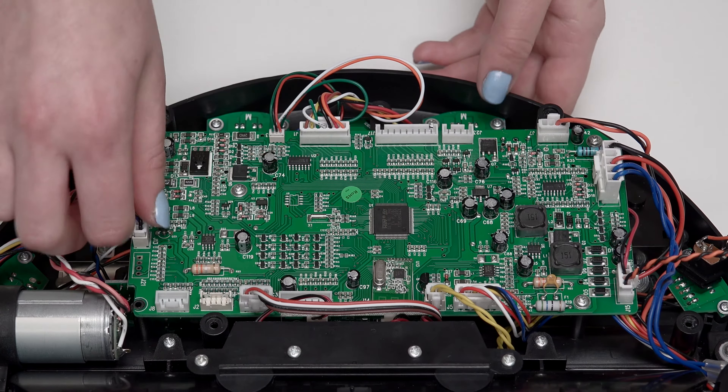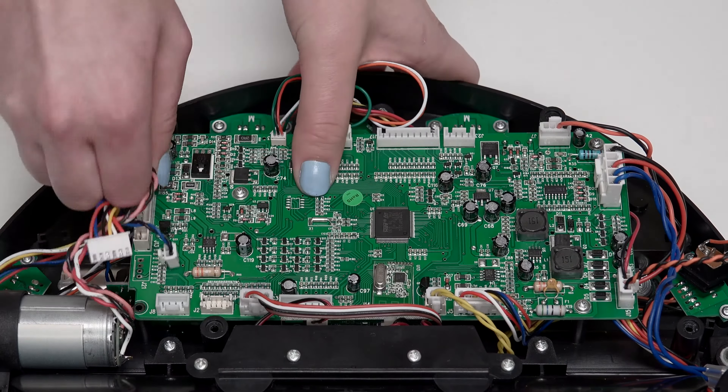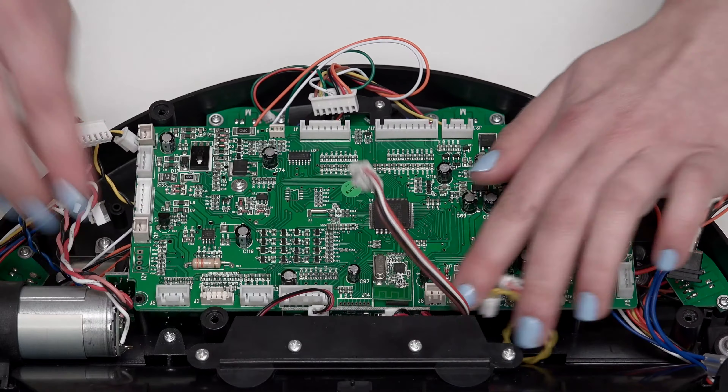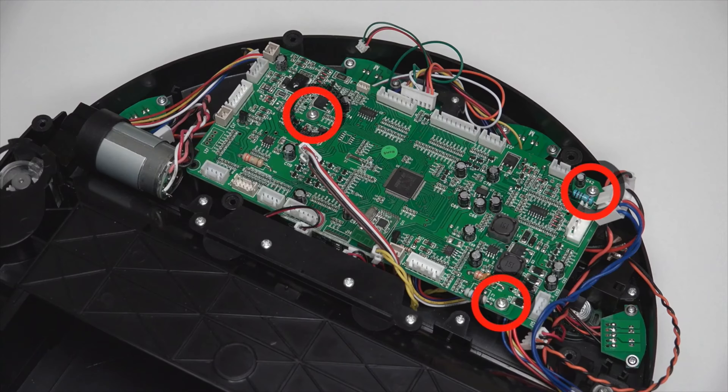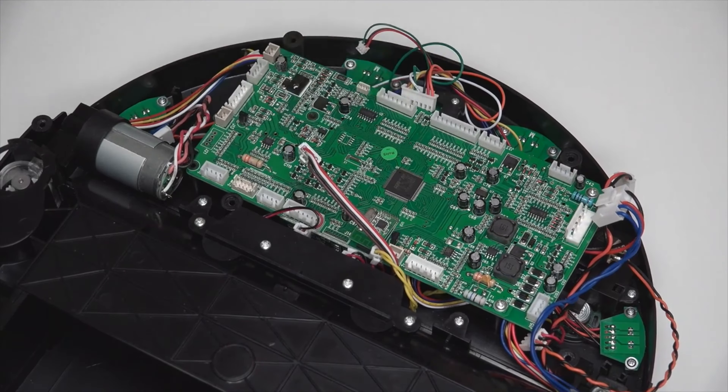Disconnect all remaining 12 circuit plugs from the mainboard. Press the small tab on each circuit plug and pull to disconnect. Then remove the 3 screws on the mainboard and keep them aside for later reassembly.